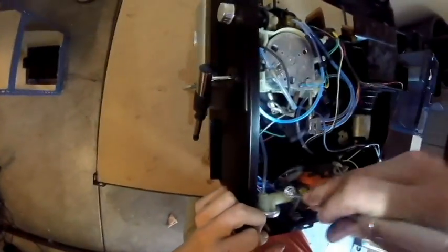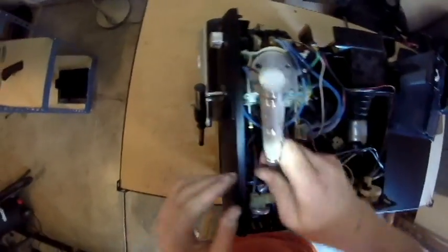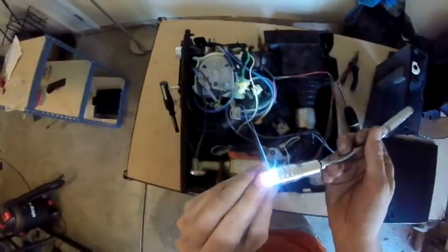As you may have noticed earlier in the video, I actually dropped this hairpin clip inside the machine. It's very handy to have a long-armed magnet in order to fish out any hardware that you may drop into the machine.